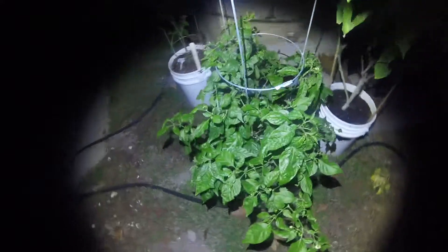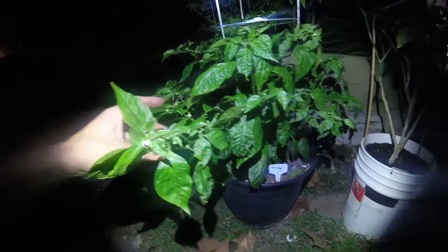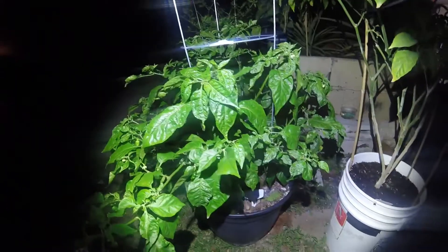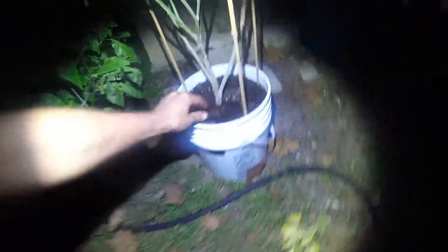This one right here is doing really really well — pods everywhere — and it's from the same Trinidad seed packet from Amazon. But it's completely different; the pods are different shapes. We'll see what that turns out to be.